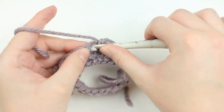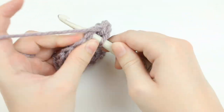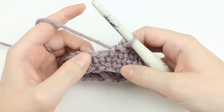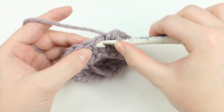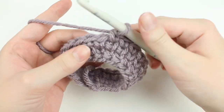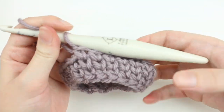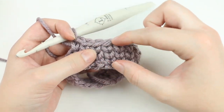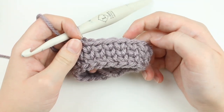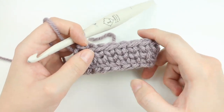This stitch works so nicely when you have to do colorwork or if you just want to get that knit look on a sweater without having to learn how to knit. Basically, the waistcoat stitch is just a modified single crochet so that you can create this beautiful knit-look stitch with just your crochet hook and your favorite yarn.